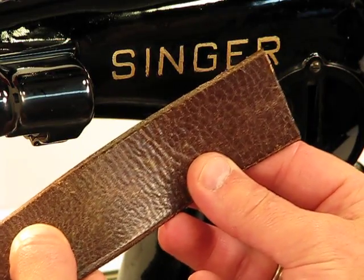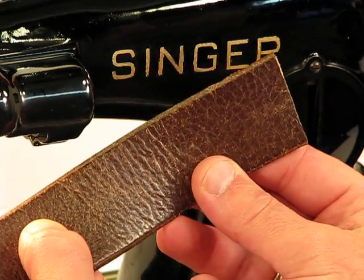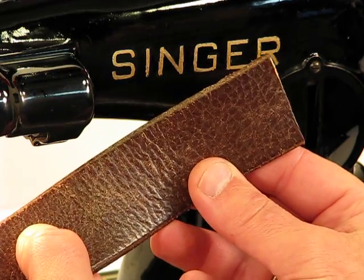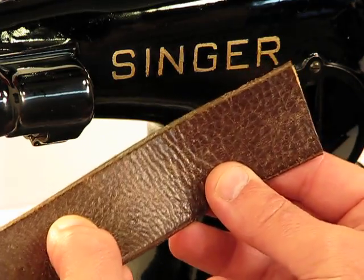We're back to this Singer Model 201-2, an amazing machine born back on February 20th, 1951, in that Singer centennial year. As you've seen, it has that beautiful centennial crest on the front of it. But we're not going to talk about just the beauty of the machine right now — we want to talk about the strength and the power of it.